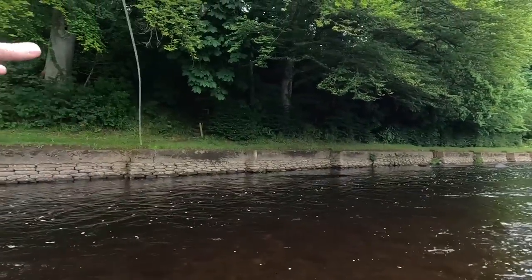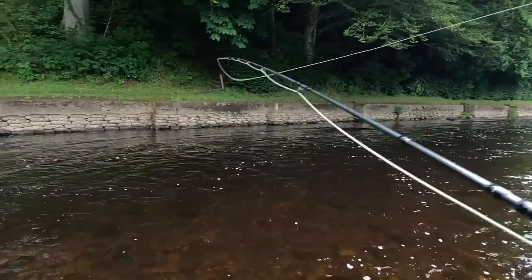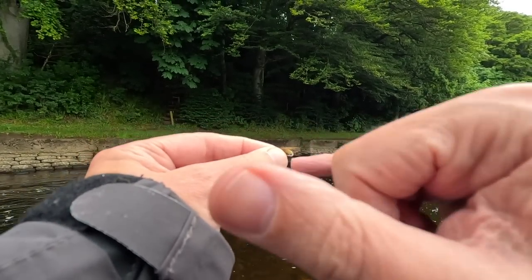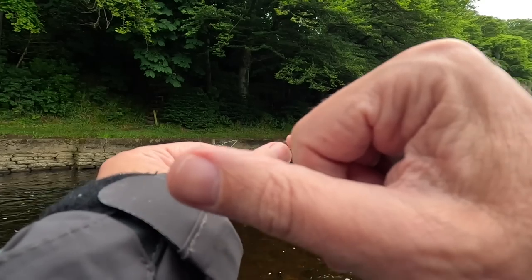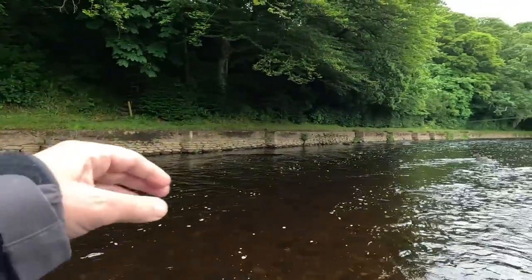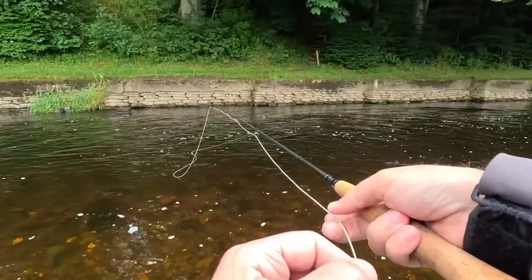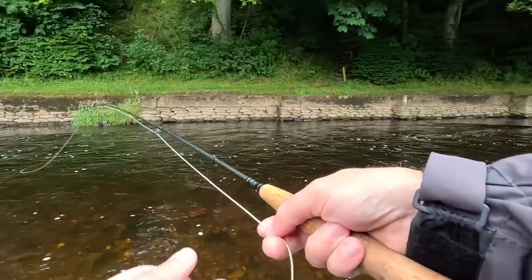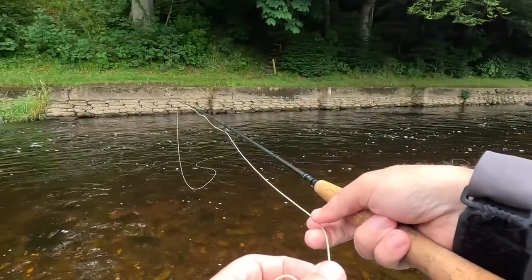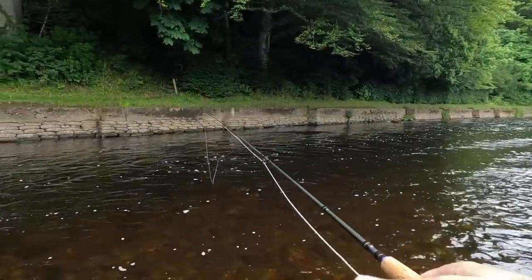I think I'll change to a slightly heavier fly — just to slow up a wee touch more, it's coming through quite quick. This is a latex caddis pupa. I have seen one or two caddis around and I know there's a wee bit more lead in this. Same dry fly — it just goes down a wee bit quicker, maybe slows up a bit better. Straight away it's actually a wee bit better — it's acting more like a drogue and holding the fly, stopped it ripping through too quick.